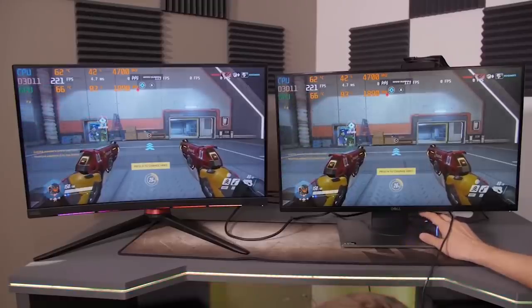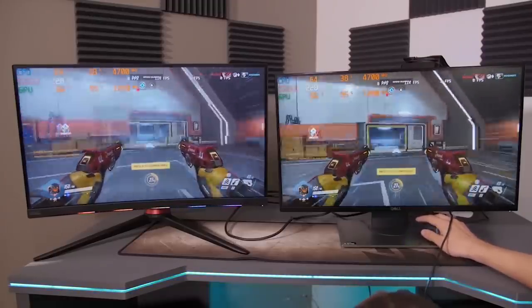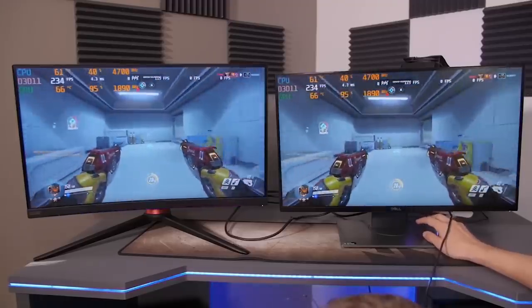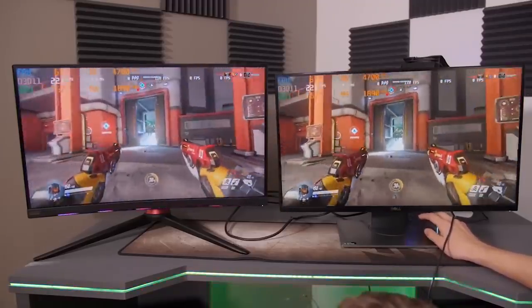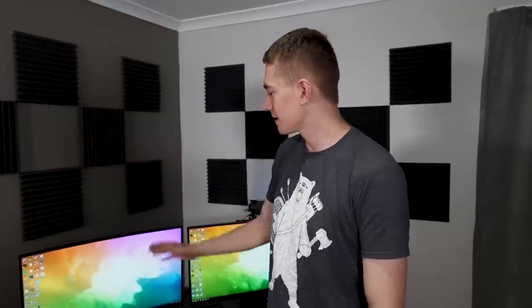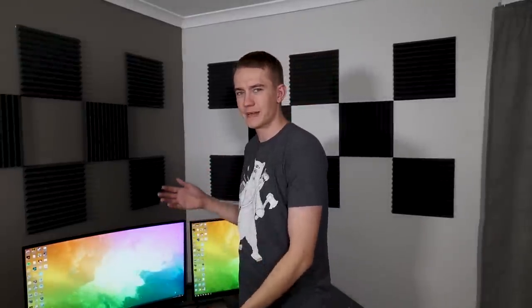What we did wrong, as you can probably guess from yesterday's video, is we just let the frame rate go — we never capped it. G-Sync doesn't work above its frame rate, and FreeSync doesn't work above its own frame rate. So of course there was tearing. The max FreeSync rate for this monitor is 95 hertz, and I believe the other one goes up to 144.